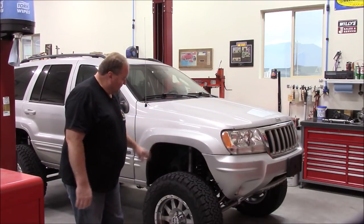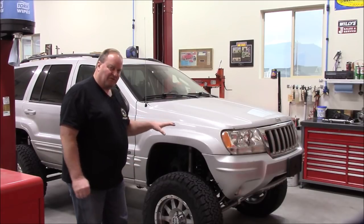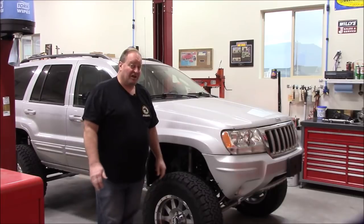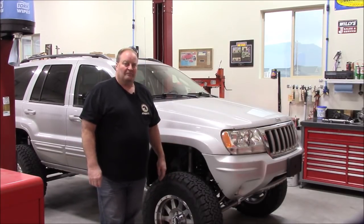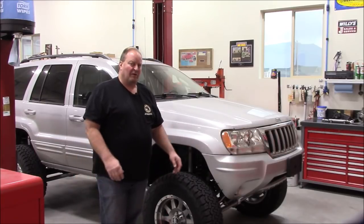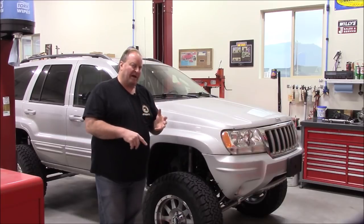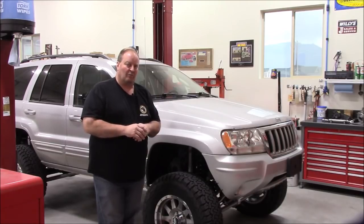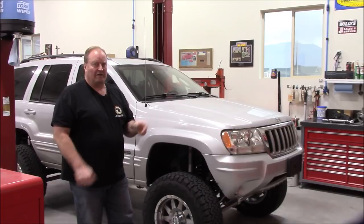All the suspension and everything underneath has been painted and detailed. That completes phase one. He's going to drive it and put some miles on it while I work on my next project. I usually try to get between 500 and 700 miles on new gears, then dump the oil out, do a torque check on everything, and check the wear pattern and backlash again. Generally if you set them up properly things don't move, but I always like to check at that fluid change before putting the final fill in.